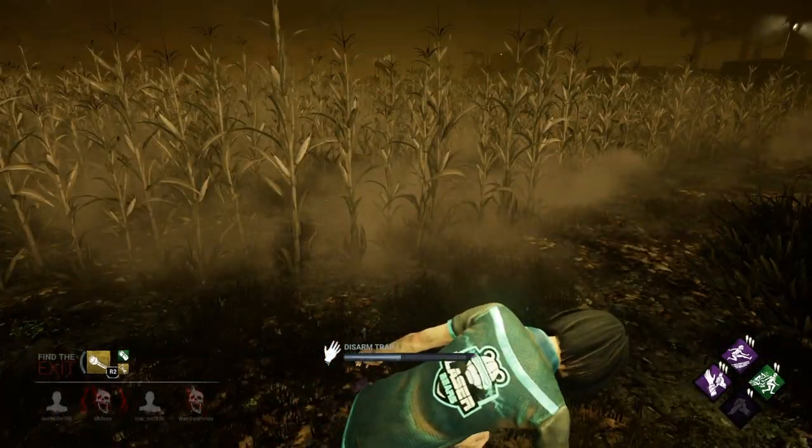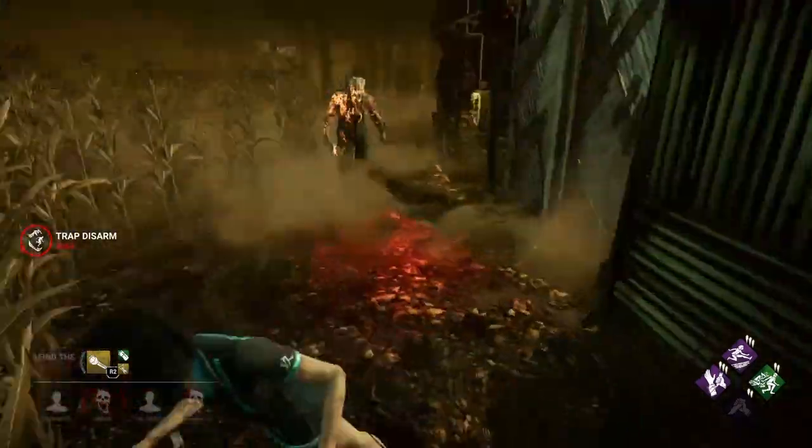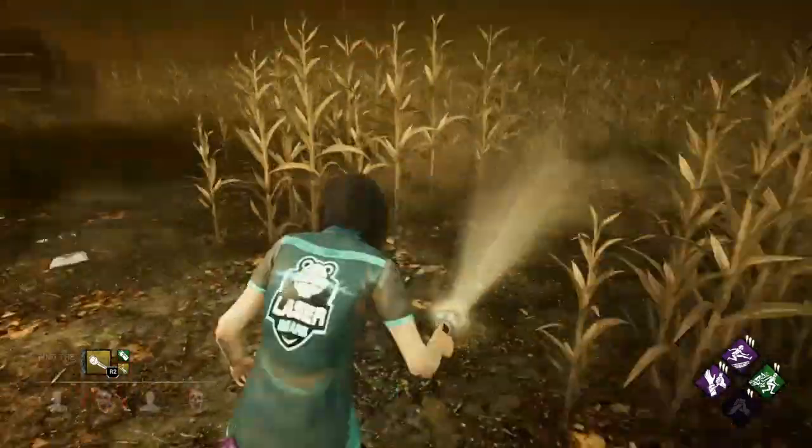Hello guys, welcome back. It's XOgamer99, Notification Squad. What's up? I'm here today and I'm about to show off a new Juke method on Dead by Daylight.